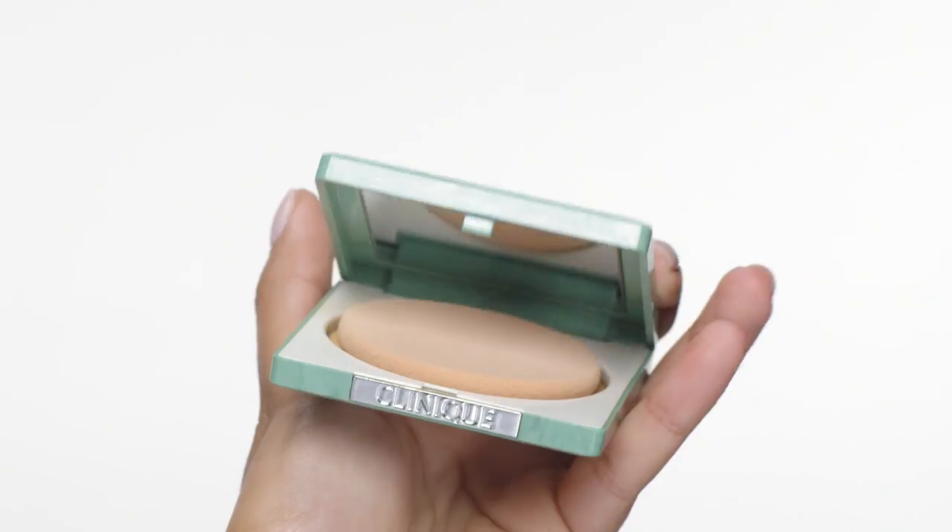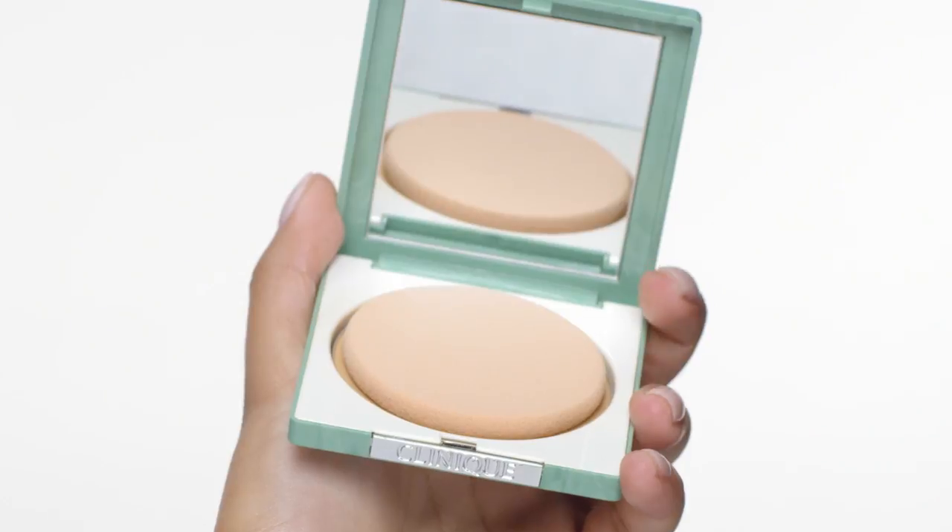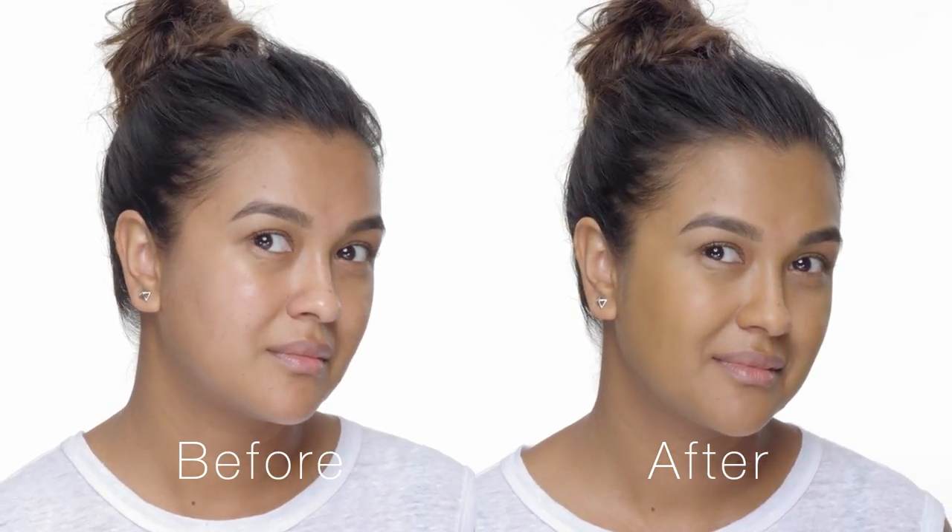Hi, I'm Deepol with Clinique and I'm here to share my favorite product with you. I have super oily skin and I love the Clinique Stay Matte Sheer Pressed Powder because it's seriously shine-controlling, long-lasting and matte.